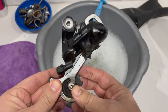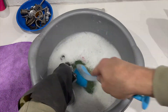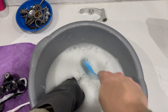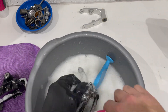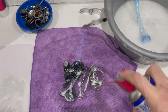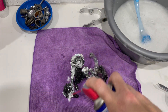The old Alivio 8-speed rear derailleur is next in for the scrubbing treatment. Then the front mech goes in for a bath. For the intricate parts, I like to give them a squirt of WD-40 afterwards because it's hard to dry out all the nooks and crannies, and it prevents any corrosion occurring from the water.